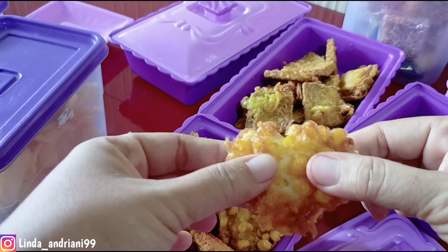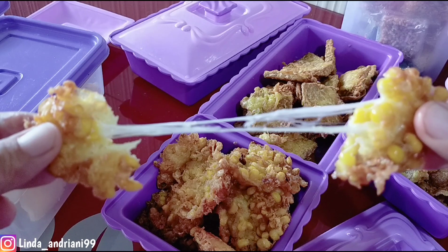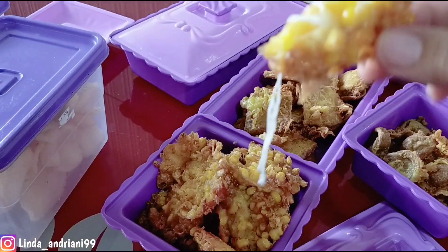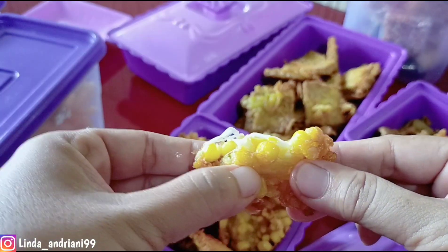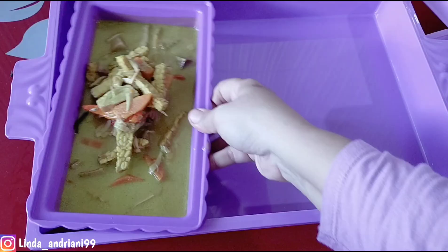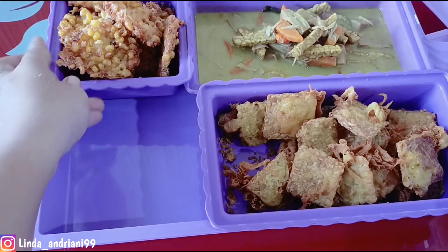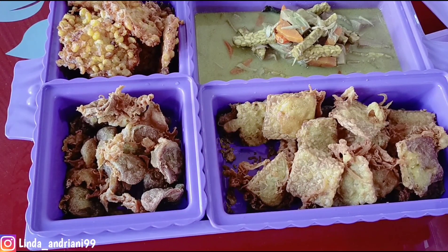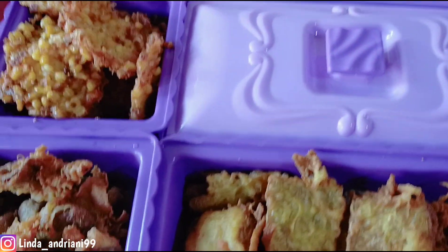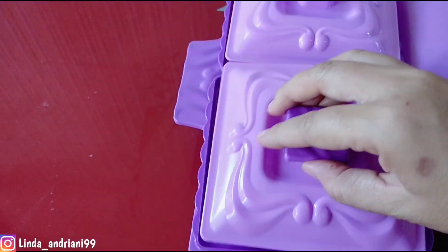Dadar jagung mozzarella sudah matang — simple buatnya tapi istimewa banget, ini kesukaan Kevin, apapun yang berbau keju-kejuan. Wah enak banget, jagung dicampur keju mozzarella. Penempatannya: aku isi sayur nangka dan tempe goreng di yang besar, kemudian yang kecil aku isi dadar jagung dan sosis goreng tepung. Langsung ditutup — aman banget, tidak ada lalat, praktis, tidak perlu khawatir.